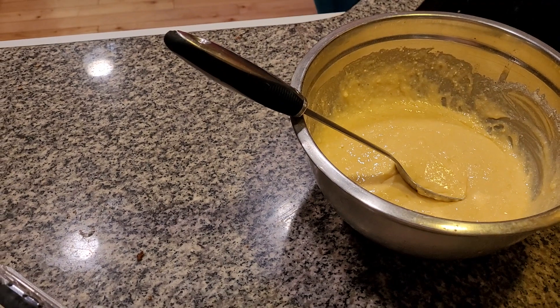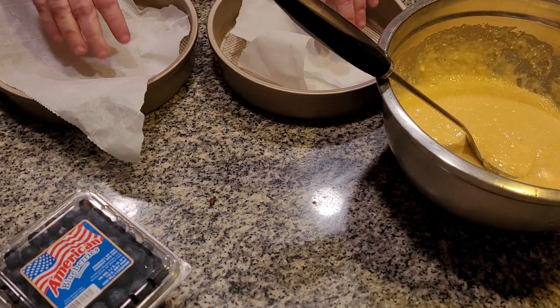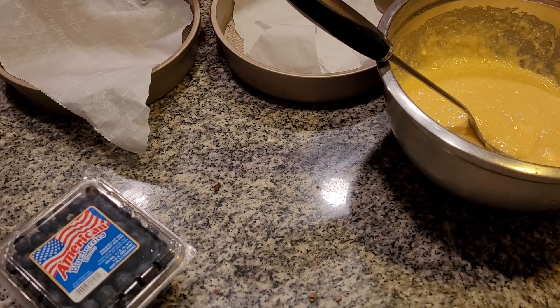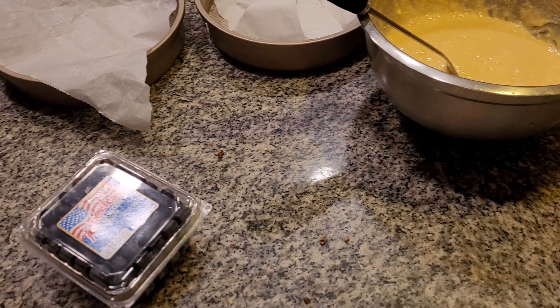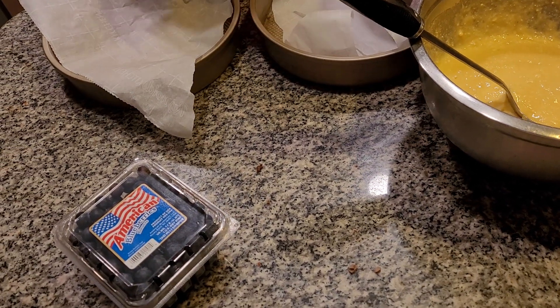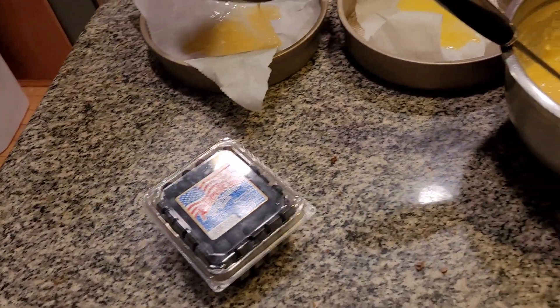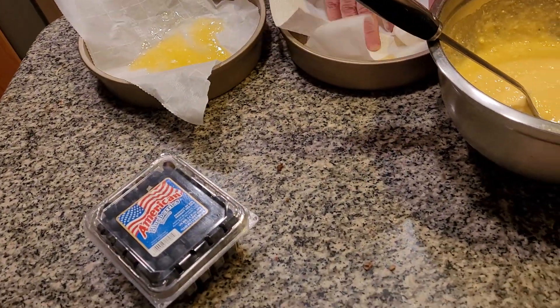Meanwhile, what I want to do is grab my butter so I don't forget. We already have a little bit of parchment paper on that. Next time I'm going to go through something, I have to remember to get more parchment paper — where it went, I don't even know. I'm going to grease the parchment paper. Even with parchment paper, you never know. Use a little bit of unsalted butter and we're going to grease.